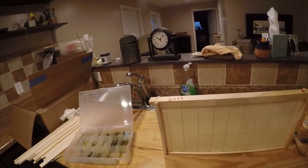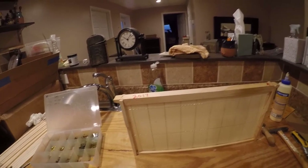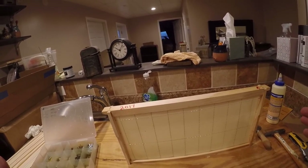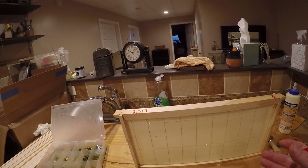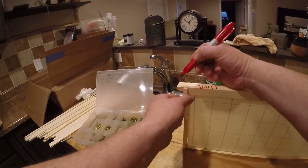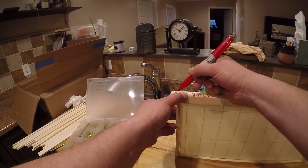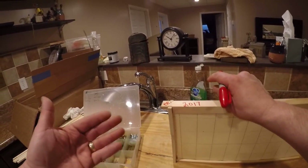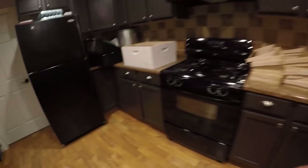Another thing to do - especially when you have shallow and medium hive bodies - you might get them mixed up. Some people grab a medium frame and put it in a deep box, and what happens is the bees will draw that comb out past the frame and cause a bit of a mess. So you can write the frame type: DP for deep, M for medium, or SH for shallow.